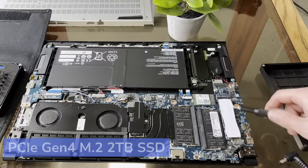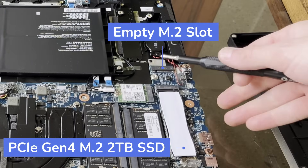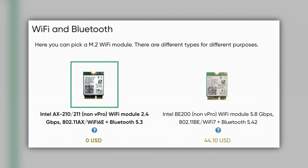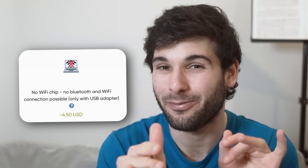It has an M.2 2TB SSD. I still have an open slot, but you can fill both up if you desire. It comes with Wi-Fi 6E and Bluetooth 5.3, or they now have a Wi-Fi 7 plus Bluetooth 5.4 card if you want something newer. You can also choose no Wi-Fi card if you want this laptop to be radio-free — we'll talk about that more in the privacy section.